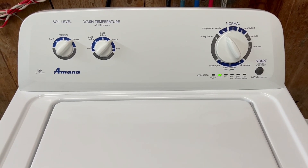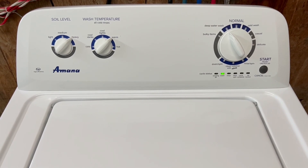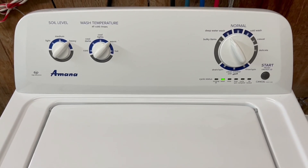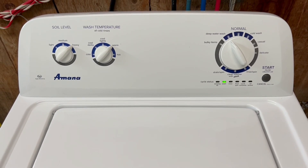Hey guys, today I've got an Amana washer and Maytag Bravos electric dryer set going up. I always do a video as if you're standing here yourself checking it out, that way you can see everything's working perfect on it.